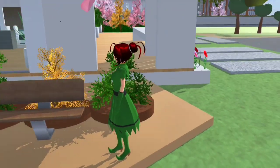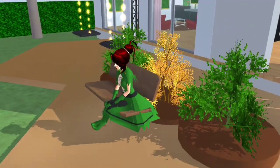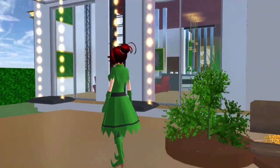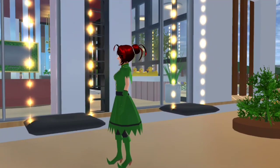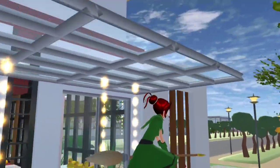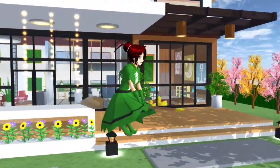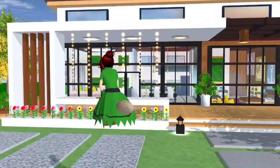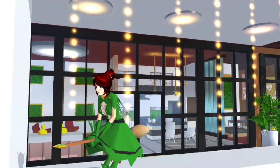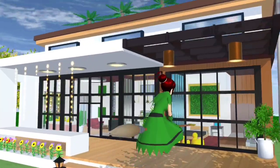Candy dah tak ada idea dah, letak je lah macam biasa. Candy sediakan bangku. Ada juga buayan — Candy sediakan dua buayan, tapi ada pakai lampu. Ada atas tu ada atap, jadi kalau you guys duduk pun tak adalah panas kan. Yang paling Candy suka adalah ada lampu-lampu gantung ni. Ada lampu gantung, nampak lagi macam dari jauh, lagi cantik lah.